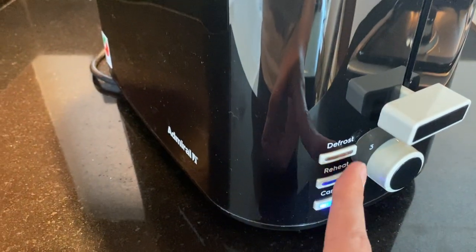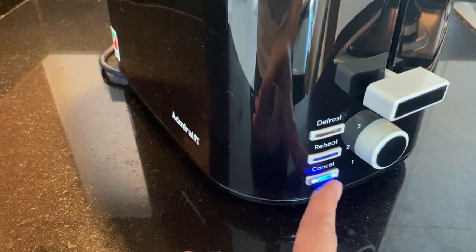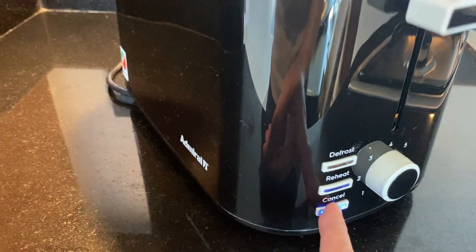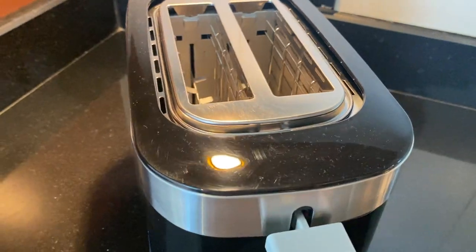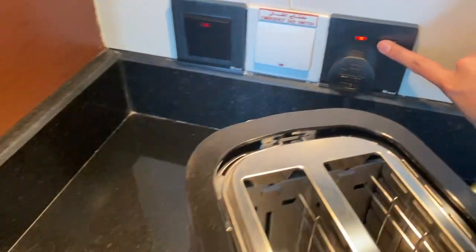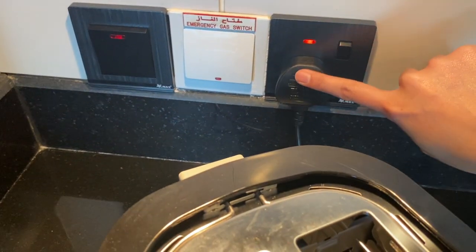You can press these buttons for program selection. Press this cancel button to stop the heating. To turn off, press this main switch off and remove the plug.